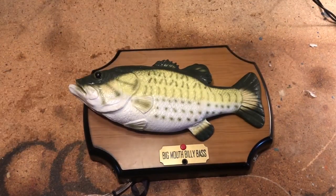Hello everyone and welcome back to the channel. Today we're going to be taking a look at RC Billy Bass.